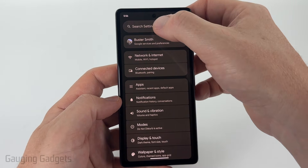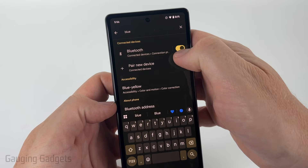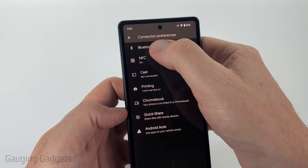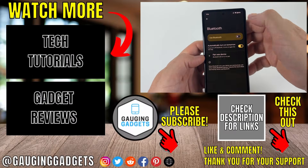Once in the settings, simply select search at the top and then just type Bluetooth. Once you have Bluetooth up, you'll see Bluetooth right there. You can toggle it off if you want to turn it off in the settings, but go ahead and select Bluetooth, then select Bluetooth one more time. And then there you go — we can turn off Bluetooth just like that by selecting the toggle button.